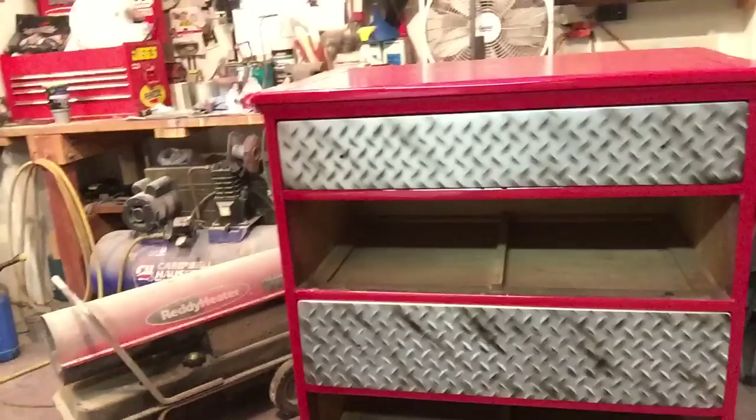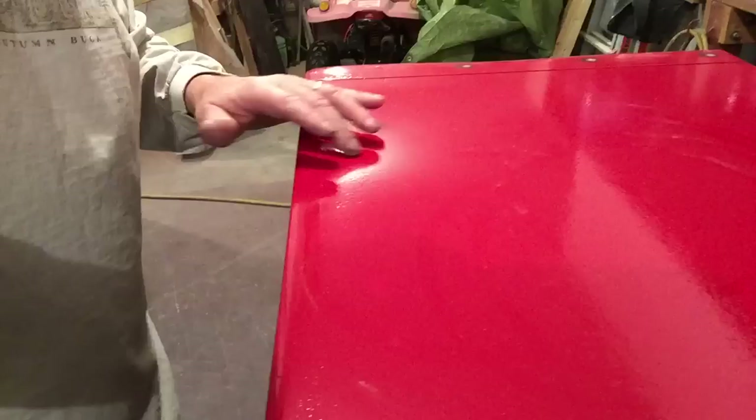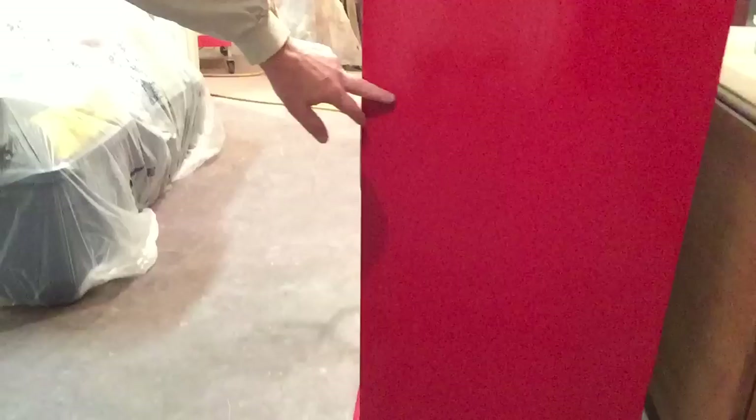I've got three more drawers to do. I'm also doing rivets, and up on top here I'm going to do a diamond — I'm going to lay it out, tape it out, and it'll be like a piece of diamond plate that we've riveted right to the top of this dresser. On the sides I'm going to run a row of rivets up both sides. We're going to do all that in the next video. Hope this was helpful — see you in the next video. Bye!